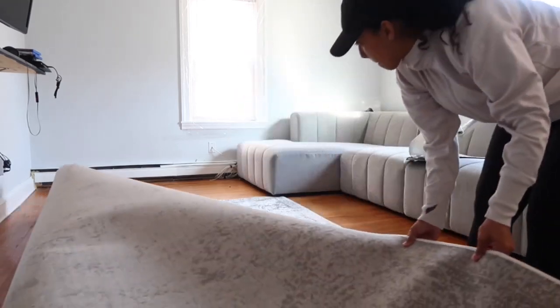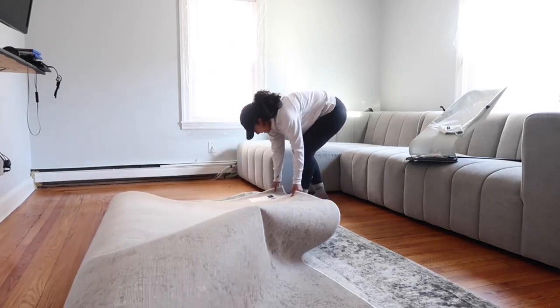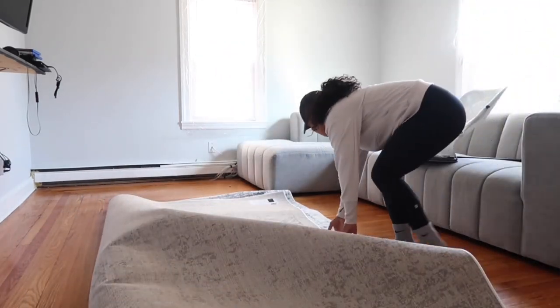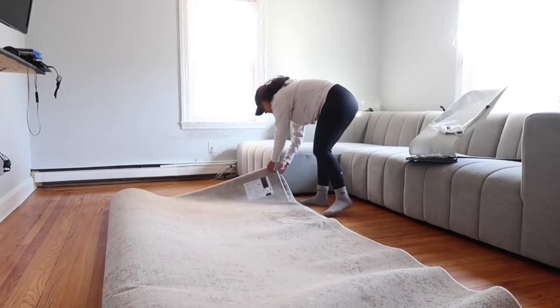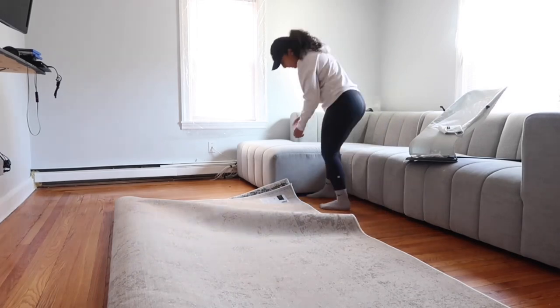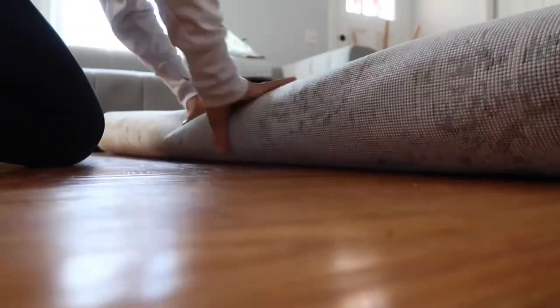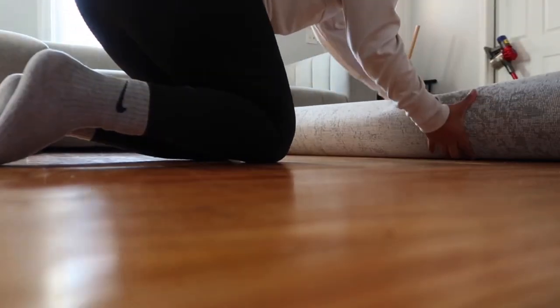You guys are probably wondering where I'm going to put this big old carpet. My landlord has a garage and she doesn't mind if we put things in there — I don't really have much in there except summer stuff and beach equipment. Let me know down in the comments what you guys liked more: the carpet or the wood floors. Maybe later on I might put the carpet back, maybe around winter time.